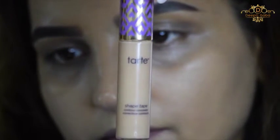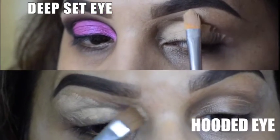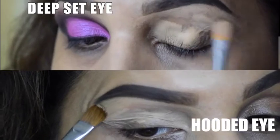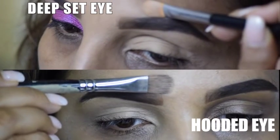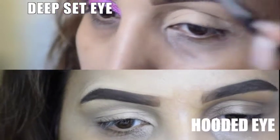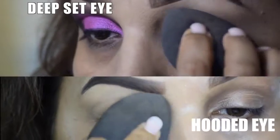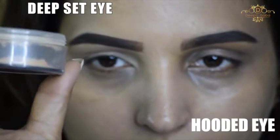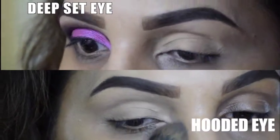I'm using the Tarte Shape Tape in shade Medium and just preparing the canvas. I've already done my brows. If you want me to do a tutorial just on how I do my brows — because I have uneven brows as well — just mention it below and I'm going to shoot that for you. I'm just carving up my brows with that concealer using a flat brush. The eye above is the deep set eye and the lower one is the hooded eye. I'm also using MAC loose powder in shade NC20.